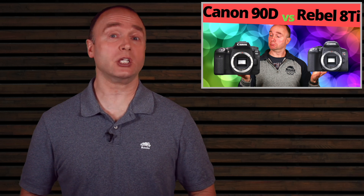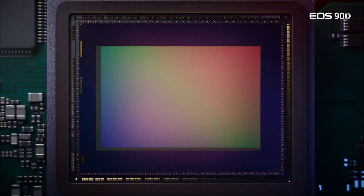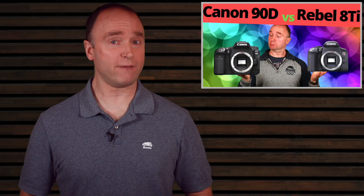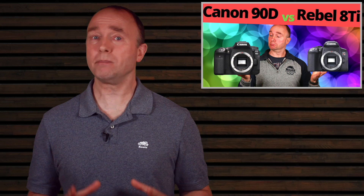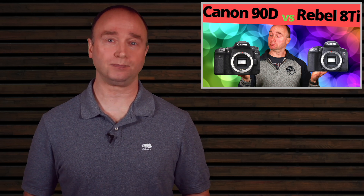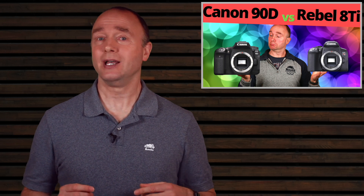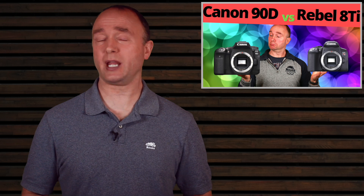The Canon Rebel T8i and the 90D both come with a DigiIC processor. Startup time is fast, and the LCD and other controls are fast and responsive. This is a big deal for the ordinary filmmaker who needs to capture moments as they happen — set the camera to full auto and it's ready within a second.